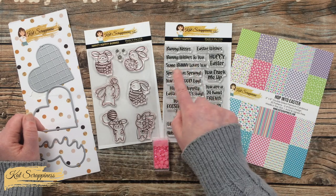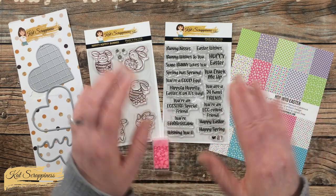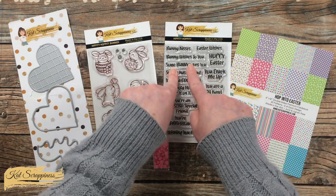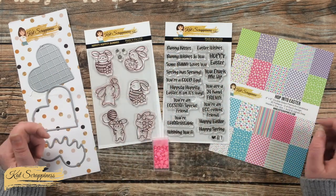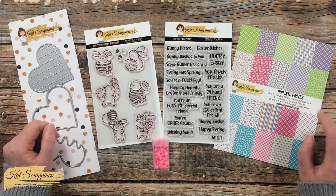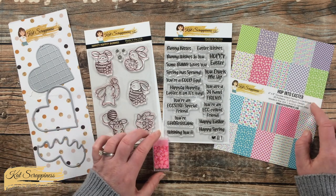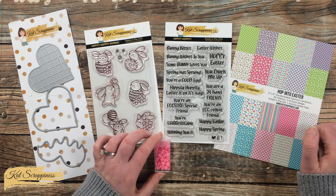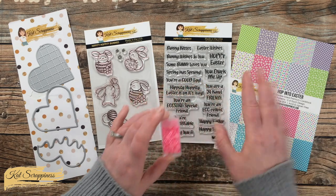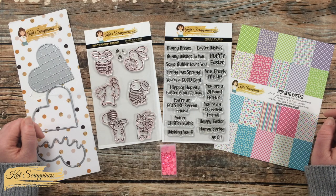Besides the Hippity Hoppity bunny stamp set, I will be using the Hippity Hoppity sentiments as well. Today I'm going to be using the 'Bunny Loves You' sentiment and chopping it up into sections. Over on the right is the Hop Into Easter six-by-eight paper pad — I'll be using some scraps from this — and for an extra little pop of color I got out the Bubblicious pearl mix.